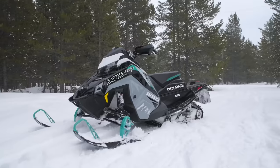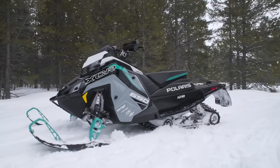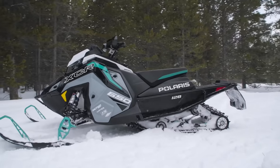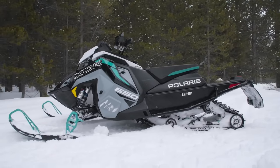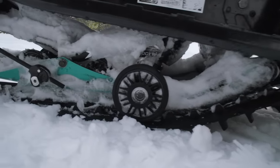You've obviously got the Matrix chassis — that's a given now with Polaris. Pretty much everything they sell is on the Matrix chassis, and we love it. The Matrix works great; there's really almost nothing bad you can say about it.